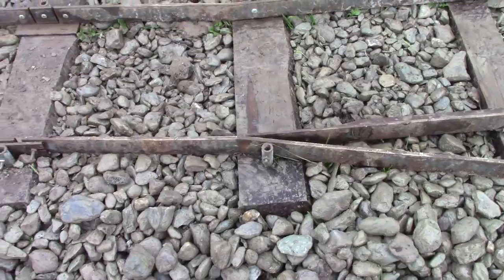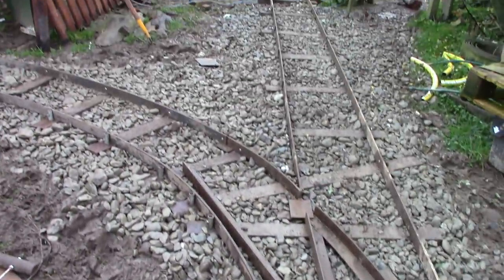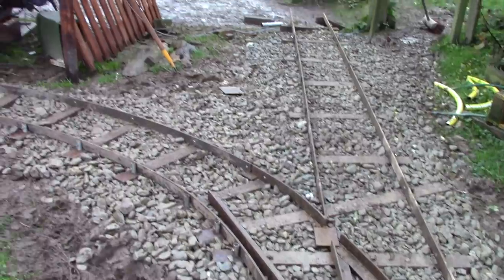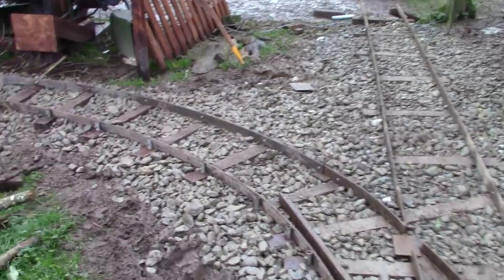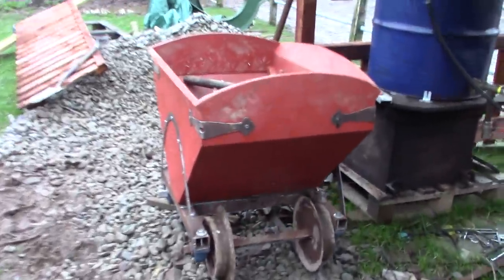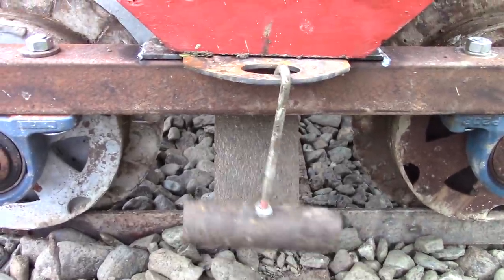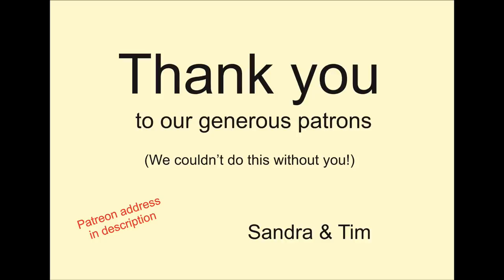Another suggestion that came up a few times was that I should lift up the track, put down the stones, and then replace the track. I am quite baffled by that — how am I supposed to get the wagon to the right place if there aren't any rails to run it on? And what's the point of having a railway if it doesn't help you do the heavy jobs like moving stones? Maybe you were thinking of model railways. Anyway, I'm probably being a bit thick but I'm happy enough with how this has turned out.